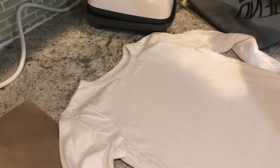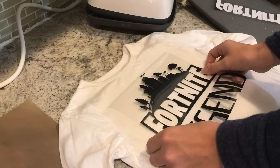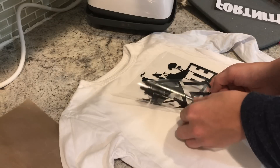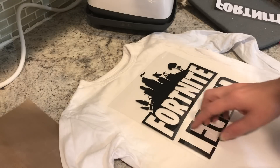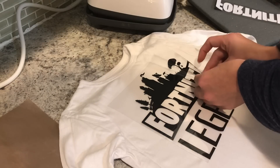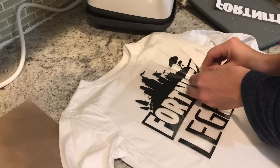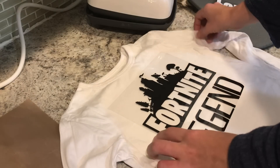I'm going to set the base part of my design down and do my best to line it up. Sometimes I fold my shirt in half — this is just for my son, so I'm not overly concerned about everything being completely perfect. I see a few little dog hairs stuck underneath here; I'm going to pull those up because they will press under your HTV. It's not going to cause issues above the HTV, but it will get stuck underneath it and it won't come up.